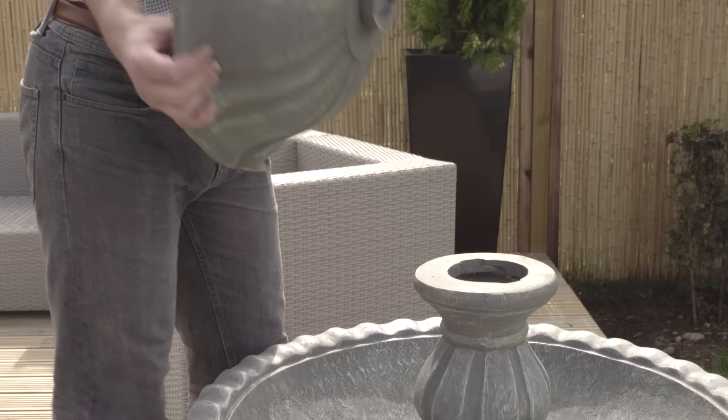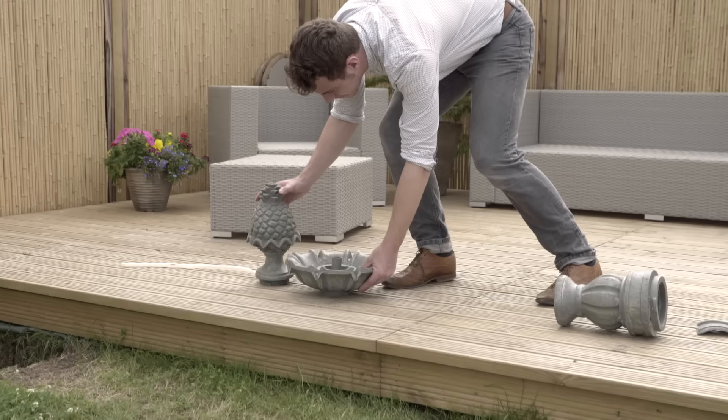Again, simply screw it in using the guides. The second basin is installed using the same method.